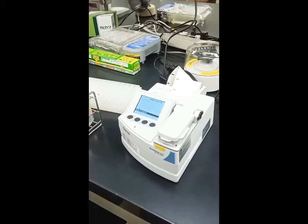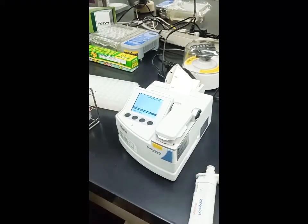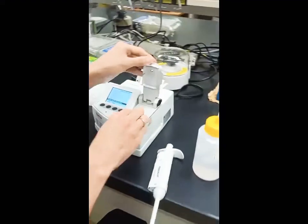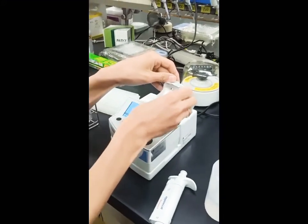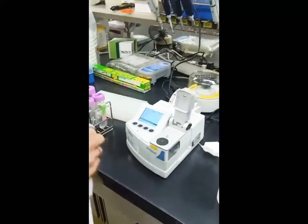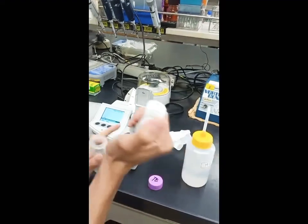It's calibrating — blank process. We should repeat this step two or three times, so we need to repeat the calibration two or three times.